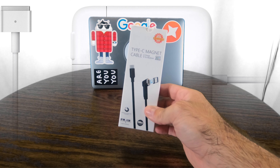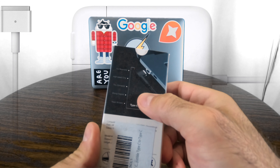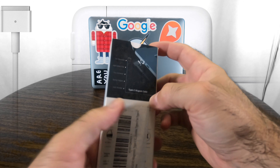So this cable and charger is supposed to give you the full charge, which is really nice. 200 centimeter length. Just a few more looks — fully reversible, which means you can swap it around. But let's open it up and see what we got.